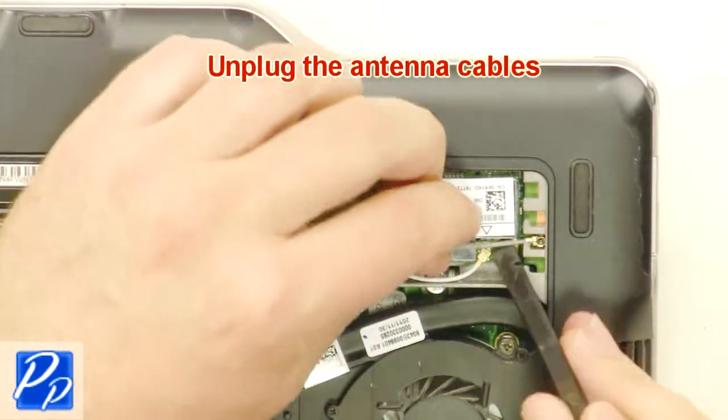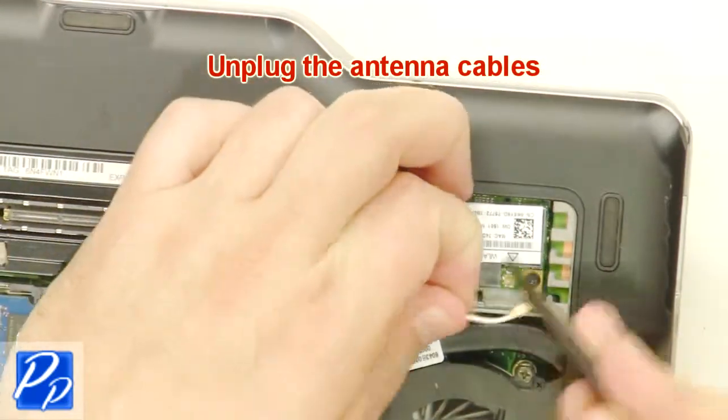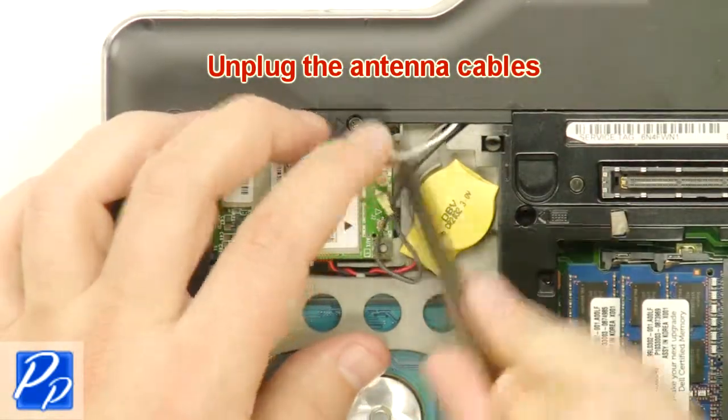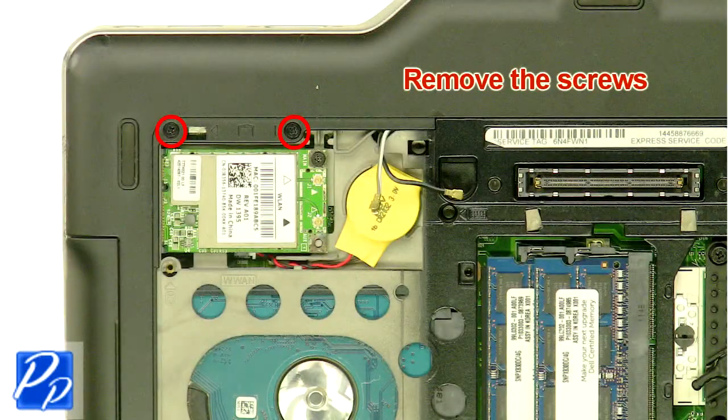Unplug the antenna cables. Remove the screws.